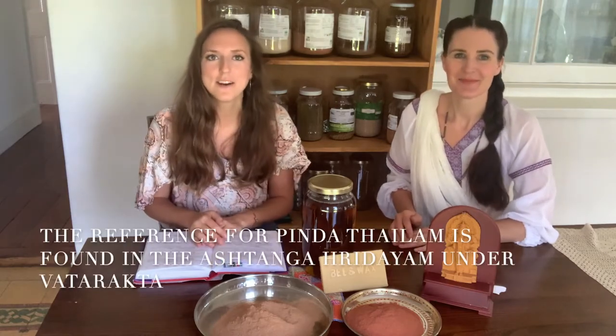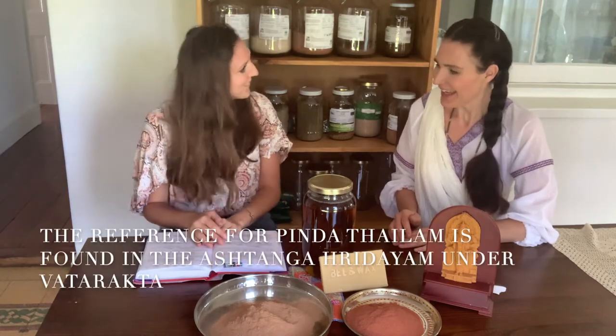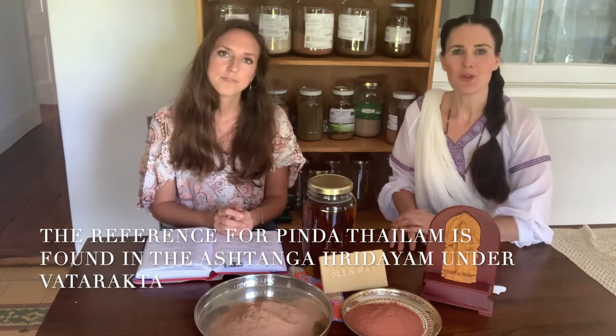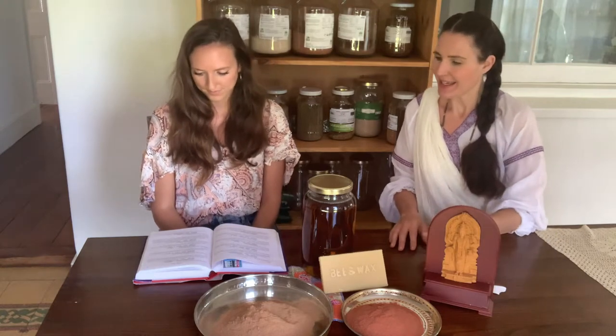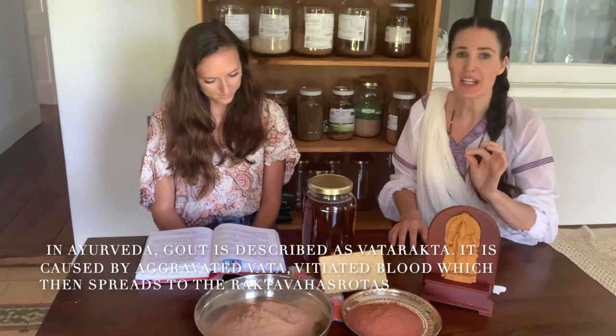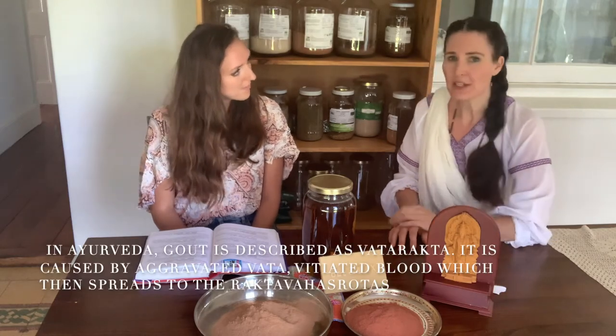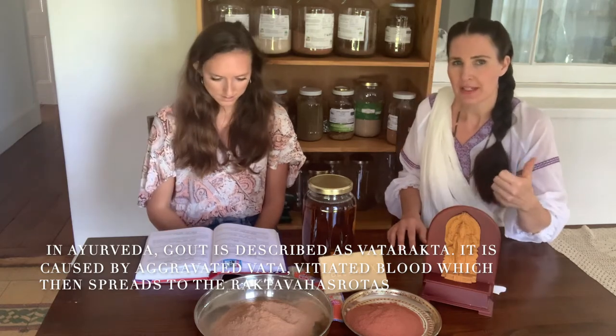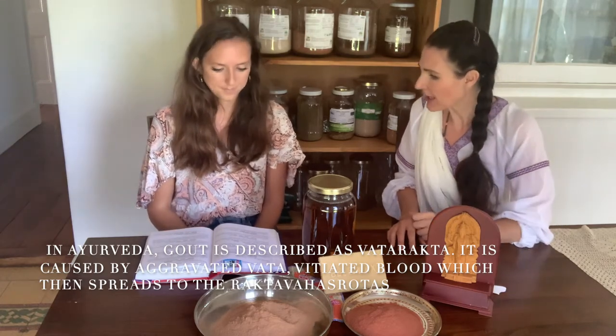So in the Ashtanga Hridayam under Vata Rakta. For anyone who hasn't heard of Vata Rakta, it can often be translated as gout or gouty arthritis. It is a condition when there is Vata Prakopa — increased, vitiated Vata — moving into the Rakta Vaha Srotas channel. So we have vitiated, increased Vata and vitiated Rakta.